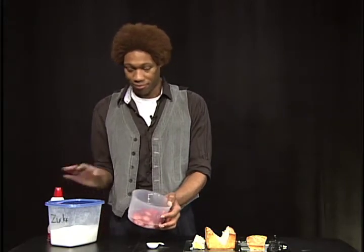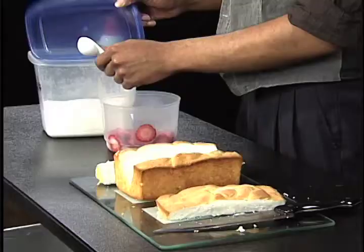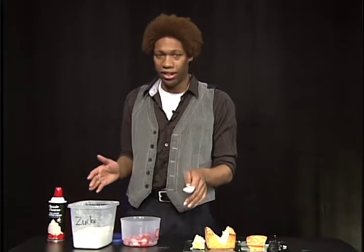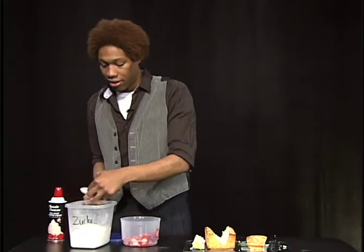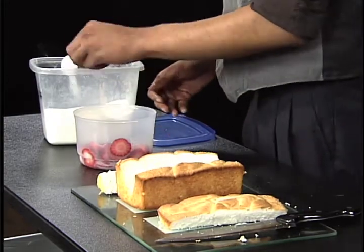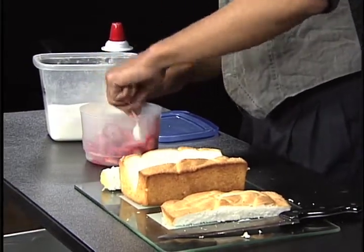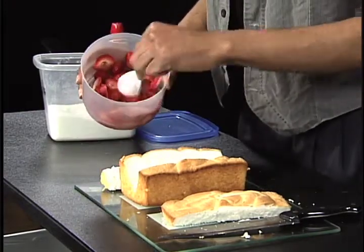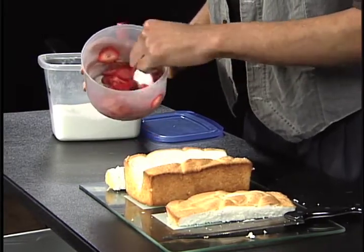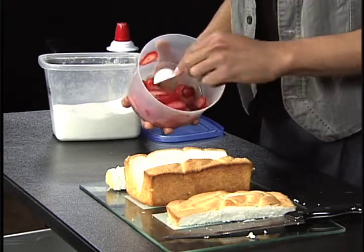The next thing you're gonna have is your sugar and your strawberries. You're gonna take a tablespoon — and remember, this part's totally optional. I just like the glaziness and the sweetness of it all together. So you're gonna take about half a tablespoon and you're just gonna stir it up in there just like so. What you're gonna see is that it's gonna start caramelizing and creating a glaze — that's what you really want if you're gonna go down this road.